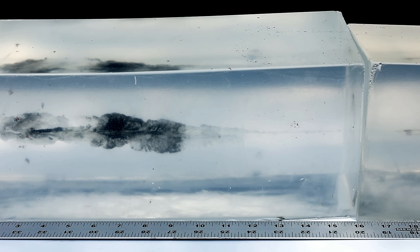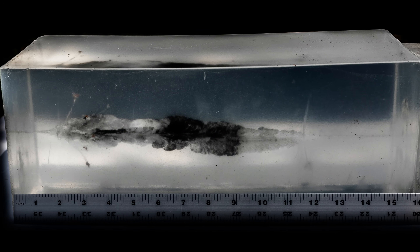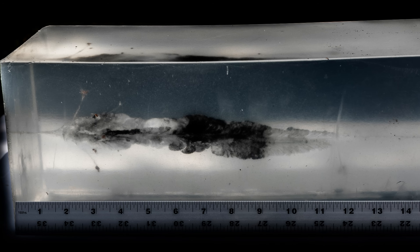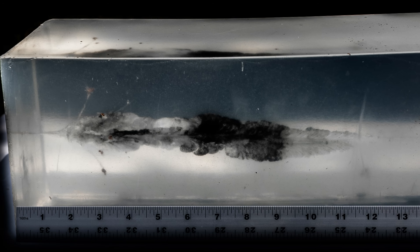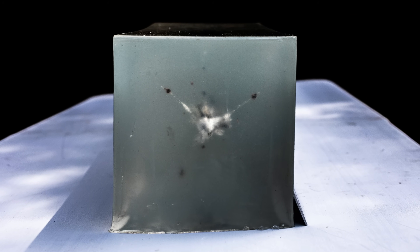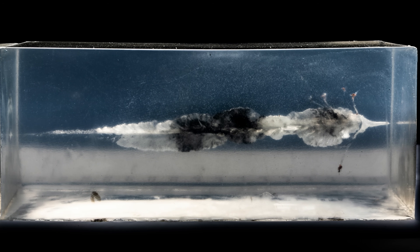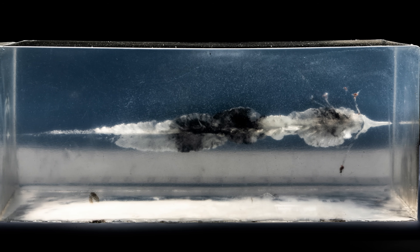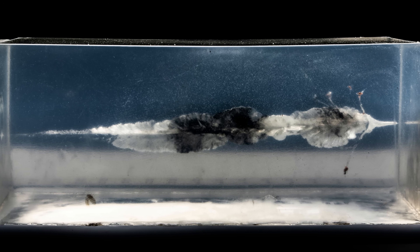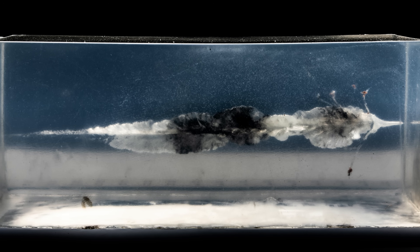This bullet is the Nosler Accubond Long Range 129 grain loaded by Druid Hill Armory. It started to expand at about an inch and a half in — maybe at an inch, but certainly by an inch and a half — and real damage starts at about two inches. There are three or four pretty large copper fragments that spread out to about four inches, with the tip of the jacket coming apart and letting it expand. From two inches all the way out to nine, nine and a half inches it's fairly consistent, and then the wound channel starts to close around nine inches but continues to eleven and a half to twelve before it's back to just bullet diameter.